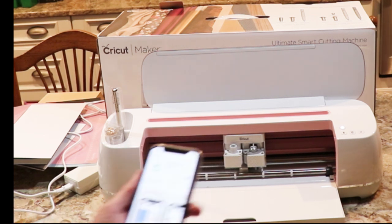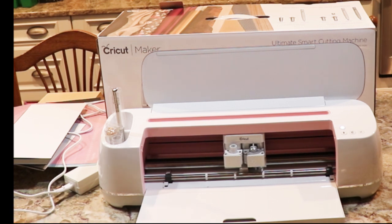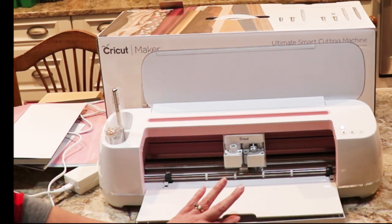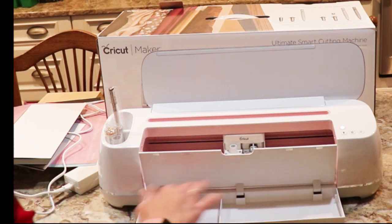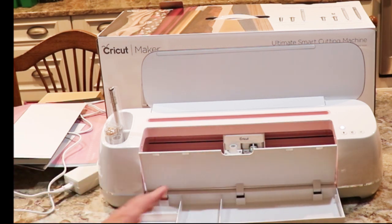So I'm installing the app now. Let me go back to my page — it's loading up. Alright, so that takes care of step two. The next thing is going to be making a little something, so that should be fun. And while we're doing that, we can look at the storage space here where you can store other blades, your pens, things of that nature.